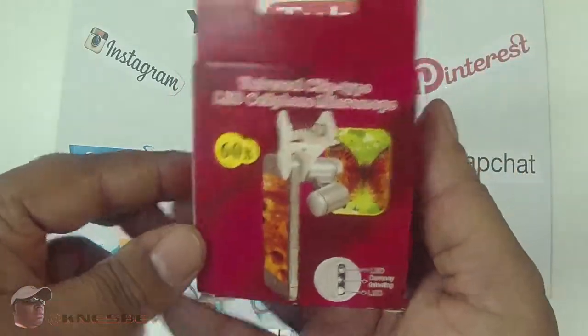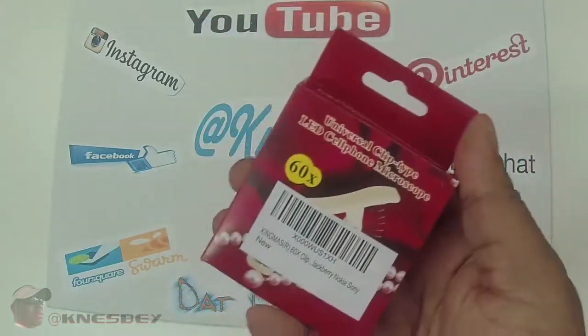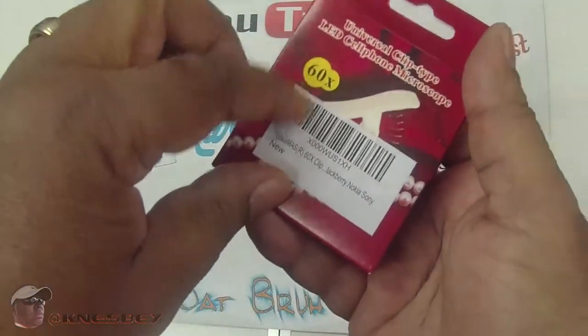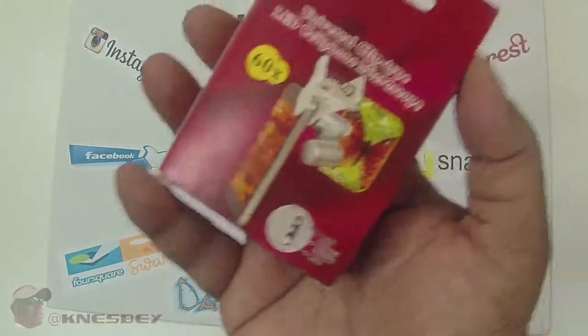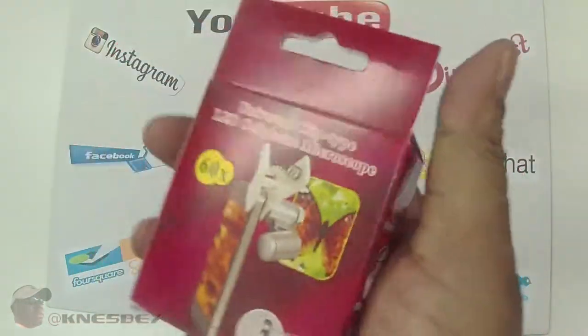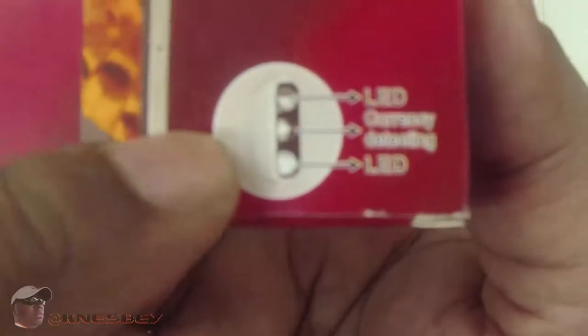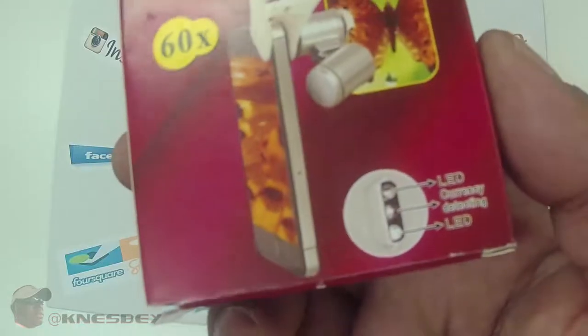Another good look at it. The barcode is actually covering up what it looks like, but this is a good look at it right here. So let's get in this box. It has an LED — a light on it — so you can detect different things with the light. We're going to take a look at that.